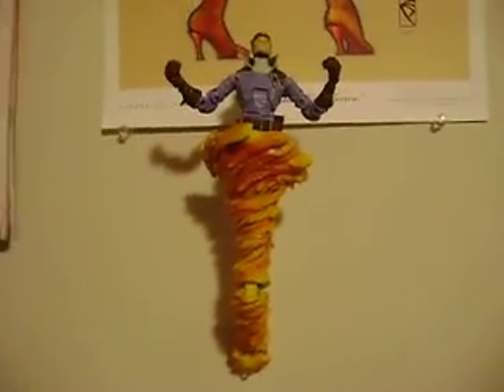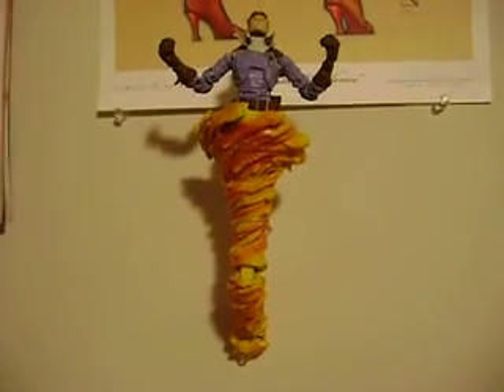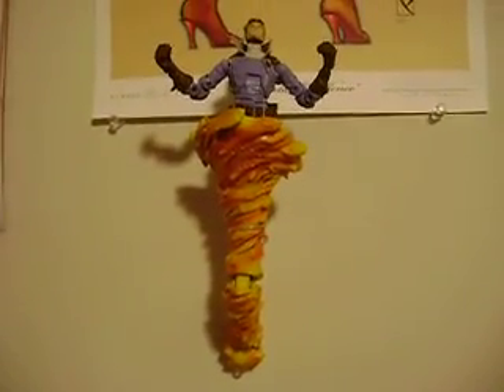I cannot wait to get my X-Men setup back, and I can't wait to get Cable and Domino to add to it. Alright, thanks for watching this review. I'll catch you guys later. Peace.